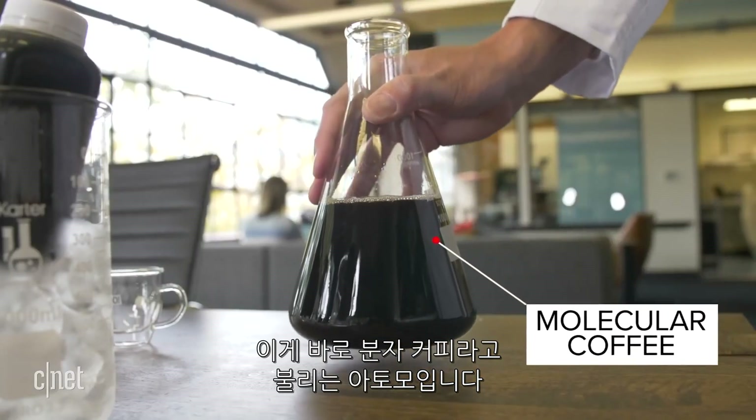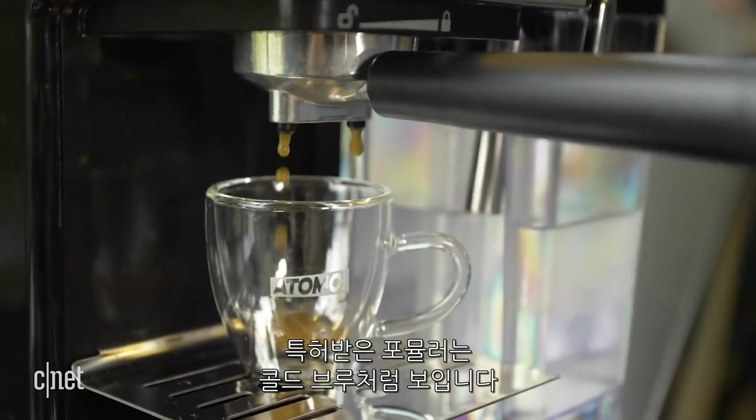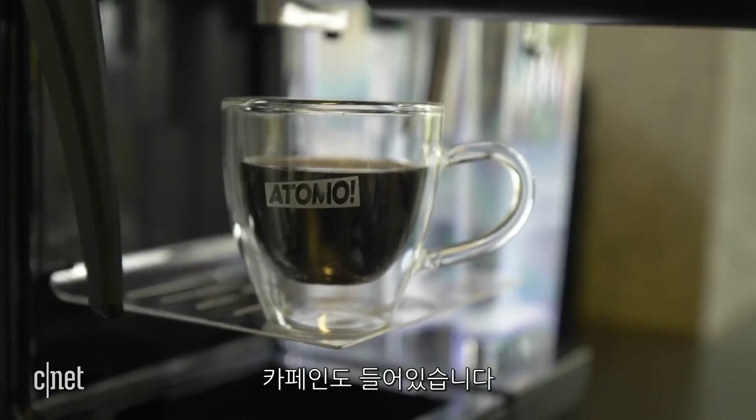This is what Otomo calls molecular coffee. It's made from all natural ingredients and the proprietary formula looks like a regular cup of cold brew — and yes, it still has caffeine.